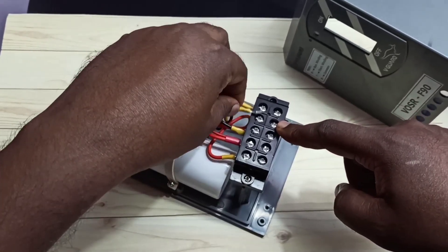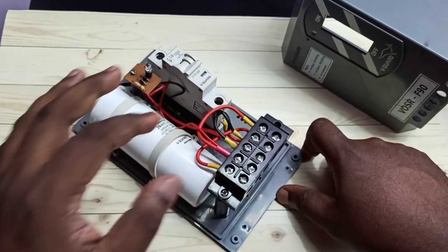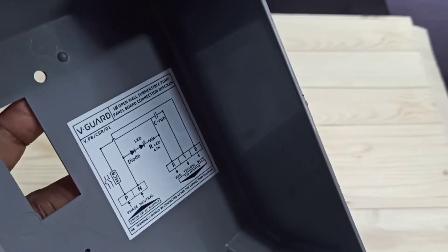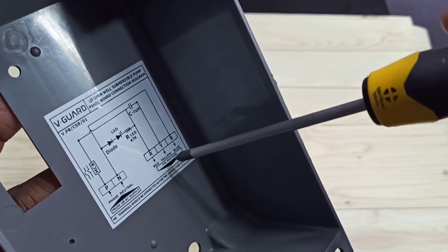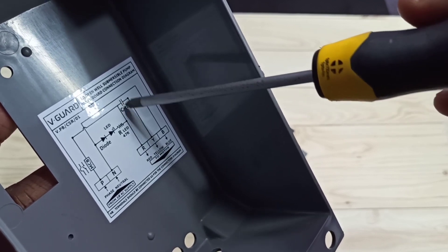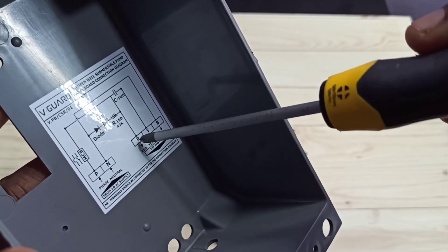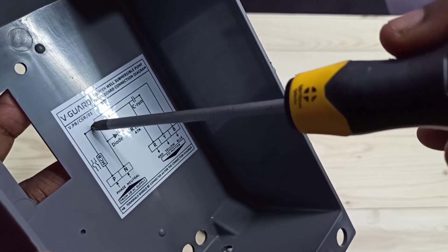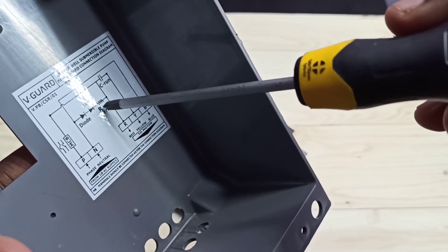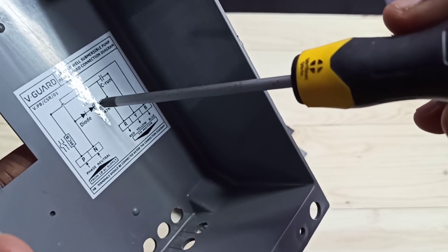Here is another diagram showing the same thing. Red, yellow, and blue come from the motor — in red and yellow there is a capacitor connected, and blue goes to the neutral of the main power supply. Red is also connected to the phase of the main power supply. You can have a switch here if you want. The resistor and diode are used for the LED indicator — these are optional.